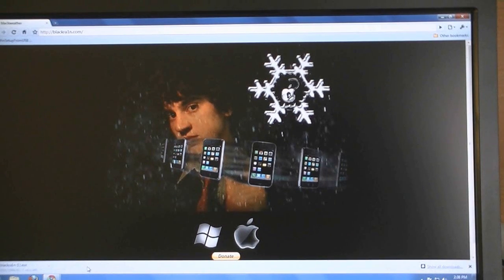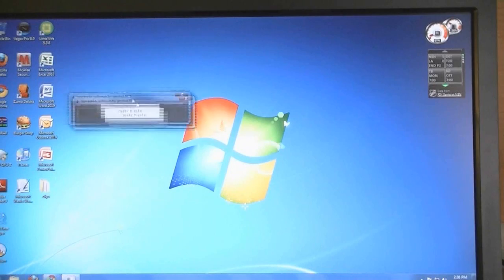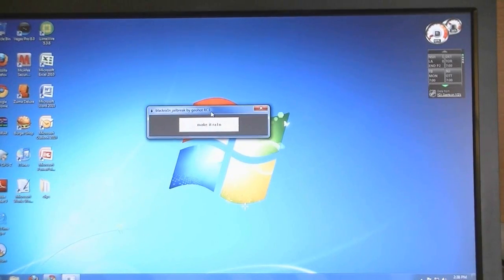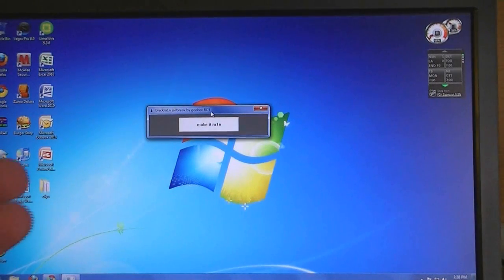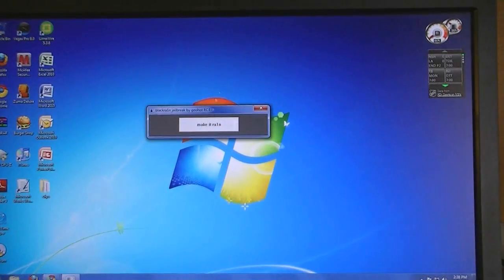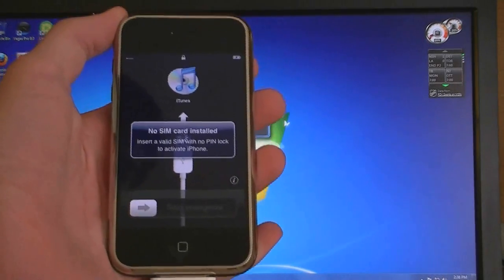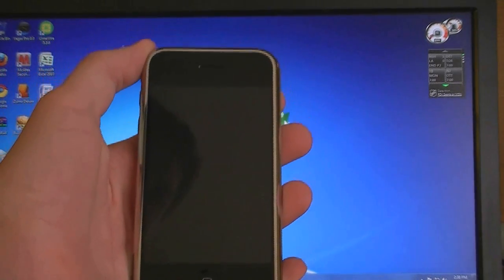Click save, then click run, then click on Make It Rain, and make sure your iPhone is connected. Click save.